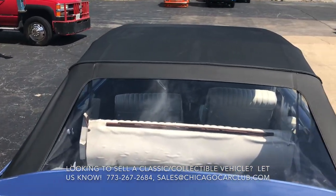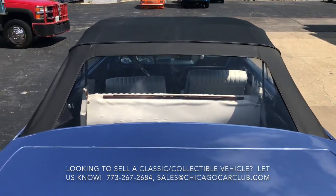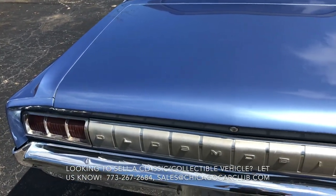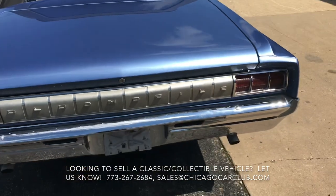You can see that top is new — no wrinkles in there or anything. It was supposed to be a power top, of course. Power top is not functional, so that's something to look into.